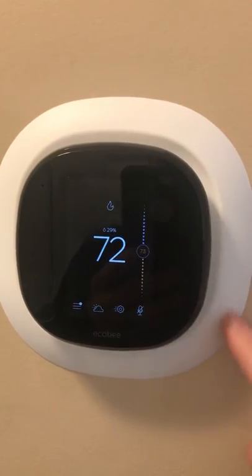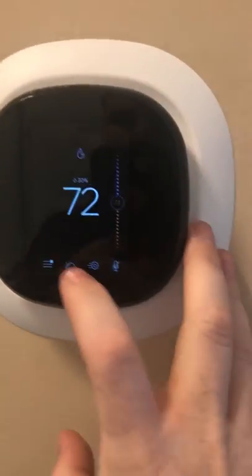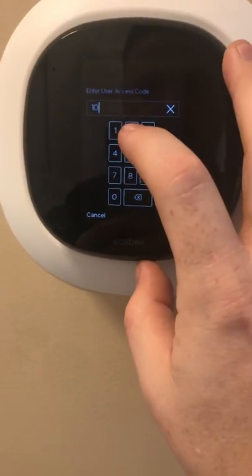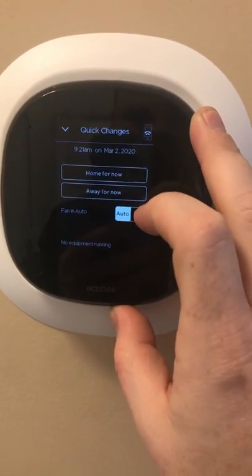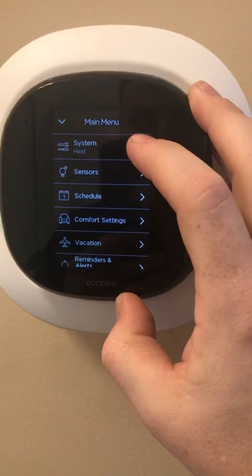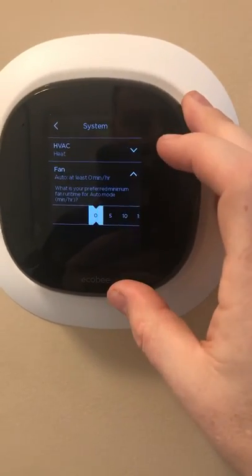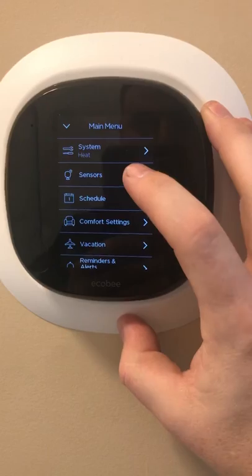You can get the back plate in different colors. A little bit about the settings: if you go in here, it will show your weather. This shows whether you are home or in away mode. If you go to that, it basically tells your system whether you have it in heat or cool. You can also set your fan to come on every five minutes or every hour to help keep the hot or cold spots in your home to a minimum.